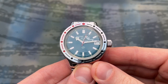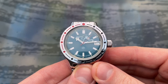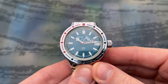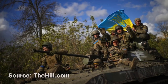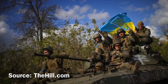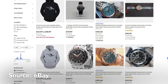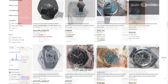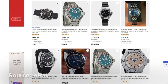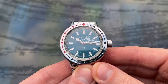The Vostok Amphibia is a legendary Soviet-era dive watch. It has become a cult classic in the Western world as a cheap and robust diver. The trouble is, it's no longer as cheap as it once was. The terrible war in Ukraine and subsequent sanctions on Russia have made it a lot harder to find. I had been watching eBay like a hawk for months trying to track one down for a good price, and after a couple of near misses, I'm ashamed to say I got restless and overpaid. I paid nearly £90 for this watch, but it's such an icon I couldn't say no.